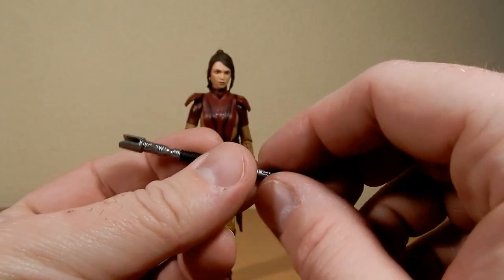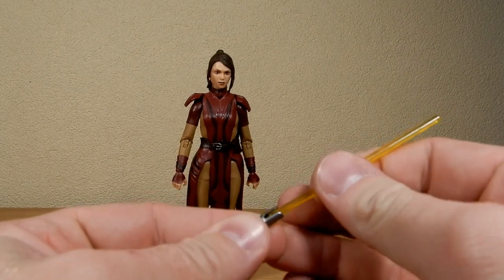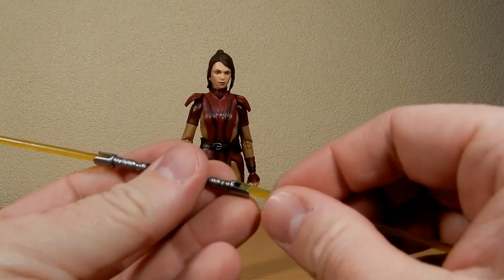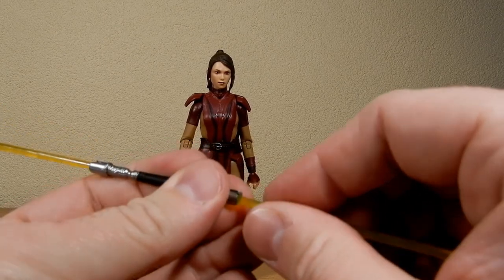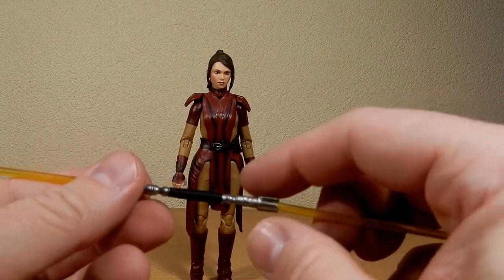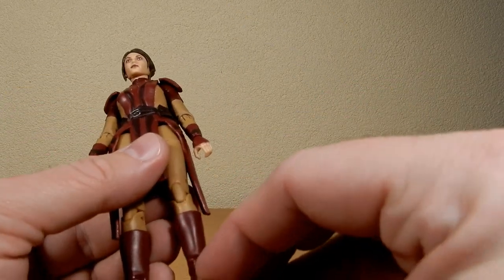Really cool looking design, and the blades pop in nice and easily too. Unfortunately there is no place on her belt to peg her blade — some might say it's a downfall, but it's not too big of a deal. We're going to pose her with it anyway.